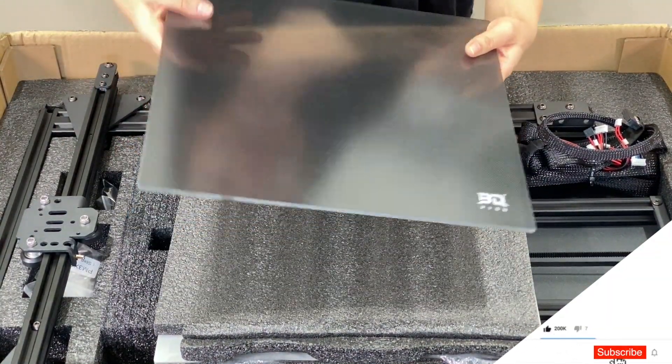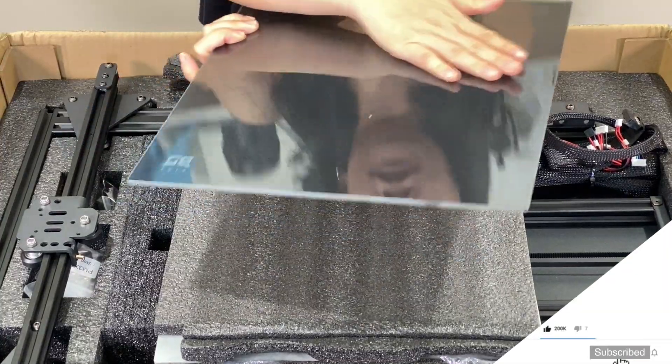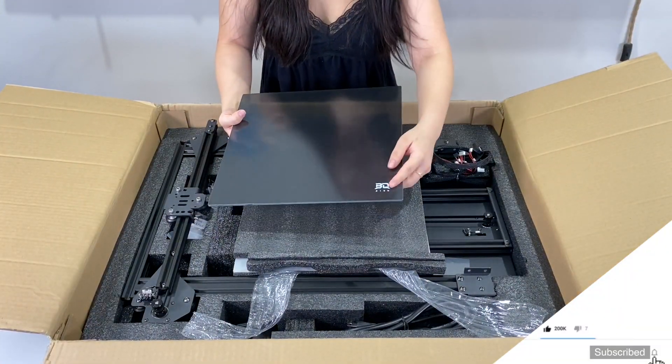As we see, this is a glass bed — it is not flexible at all. Here it is in the back and they have their nice BQ logo on the bottom.